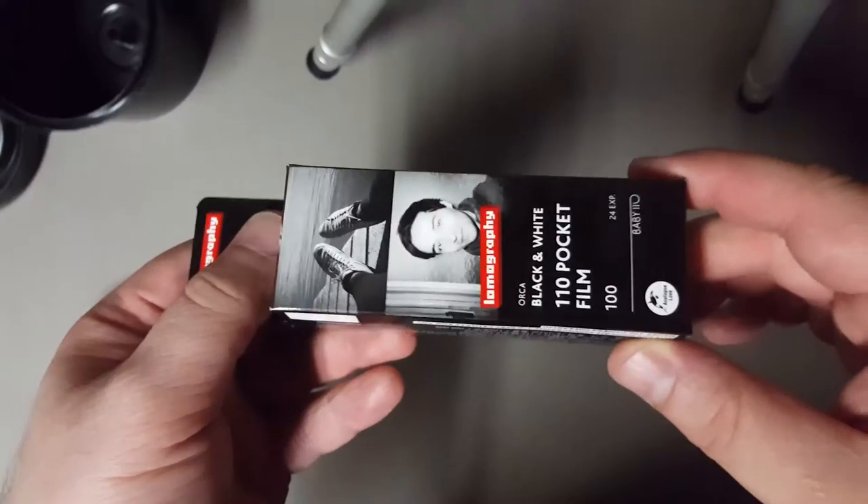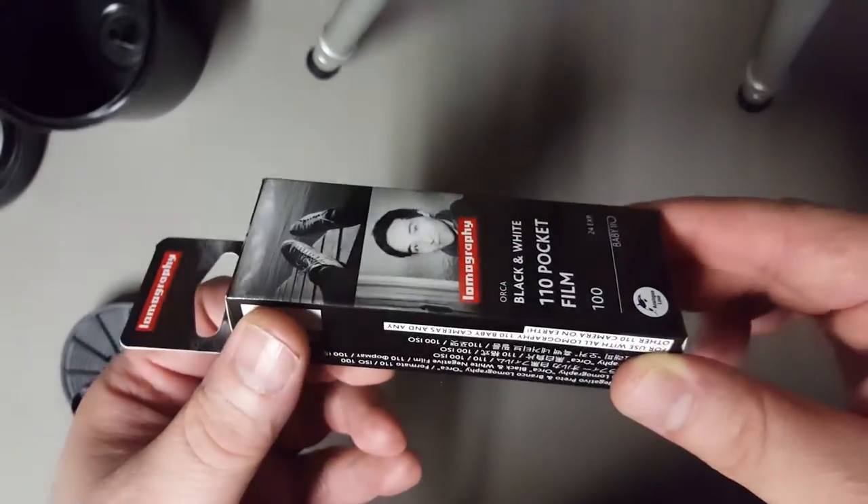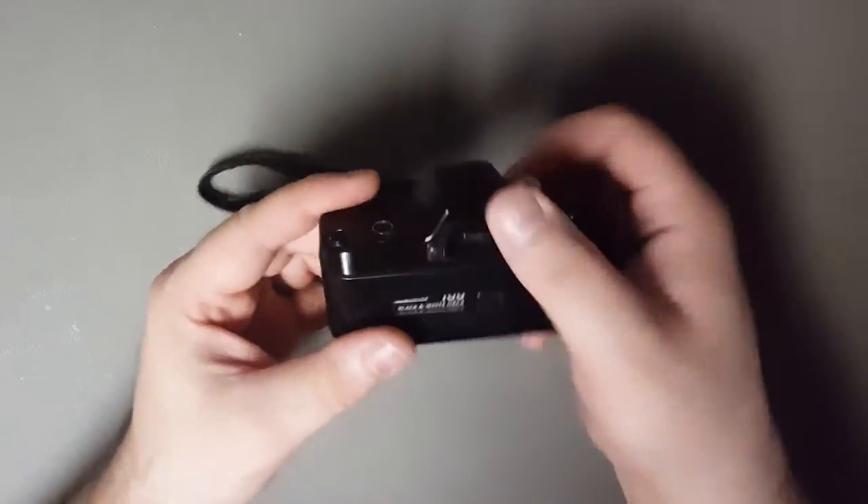We as photographers are visual people, so I hope by showing you the nuances of how I do it, you'll have a step up from where I was when you're in total darkness. For demonstration purposes, I'm using a roll of Orca black and white film by Lomography.com. I wound it to the other end first for accuracy.